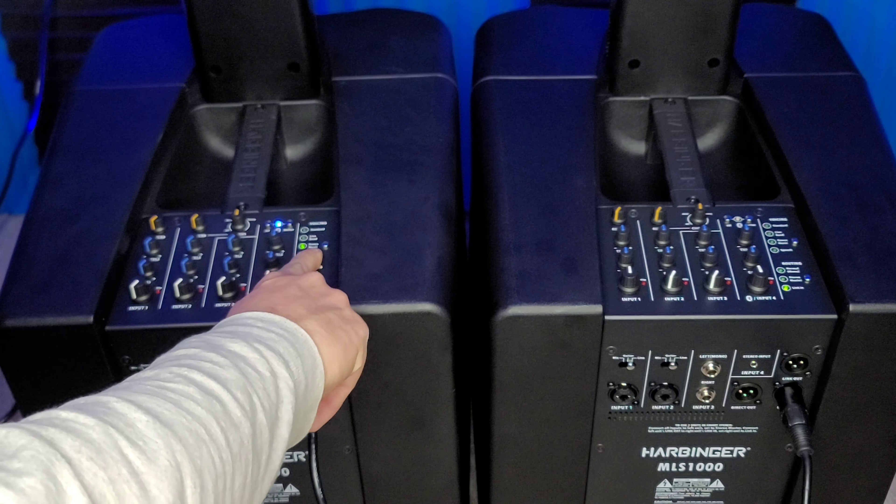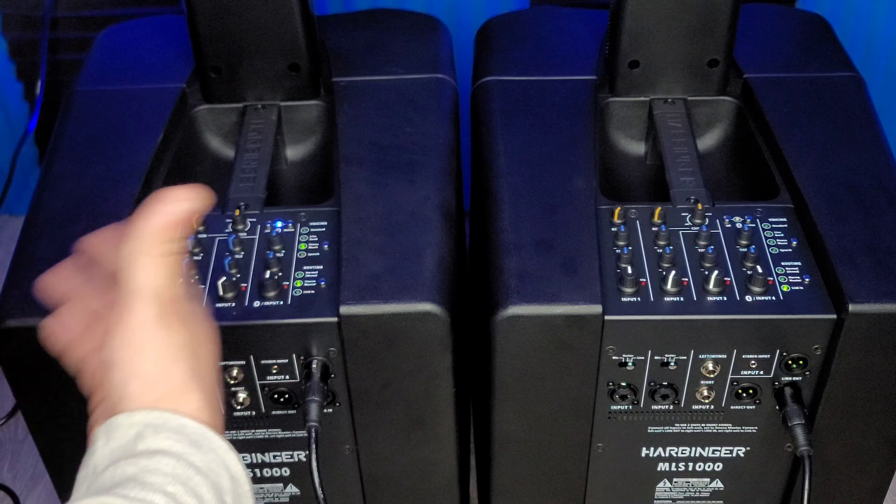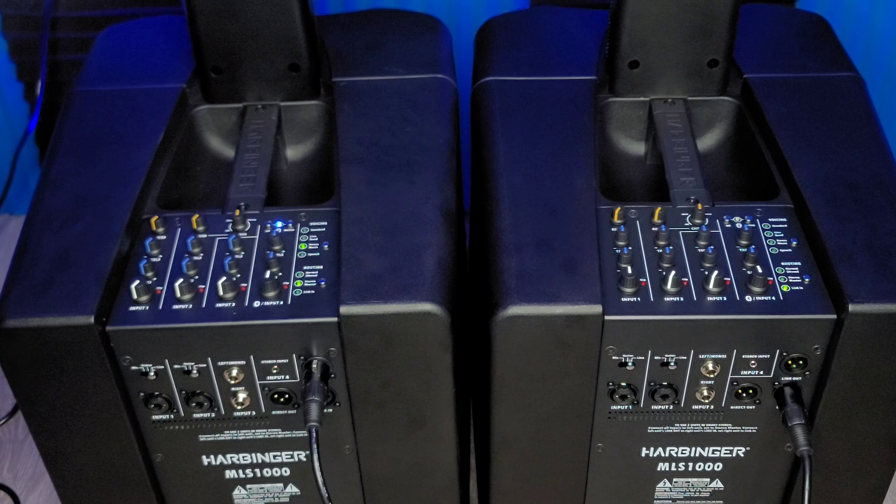On here, we're going to switch this to stereo master. With the EQ, set it to dance music — you can have it set to either one, I've just got dance music selected. And over here in the routing option, we're going to select link-in: stereo master, link-in. Now we'll be able to play music from one source on both speakers.